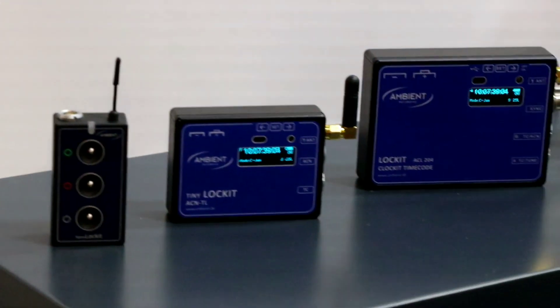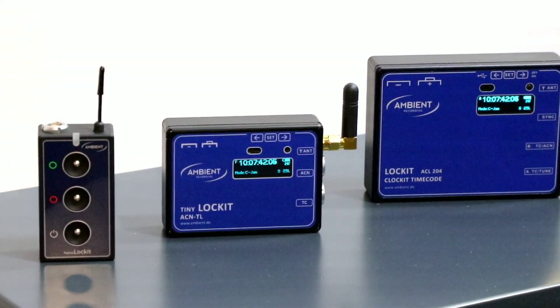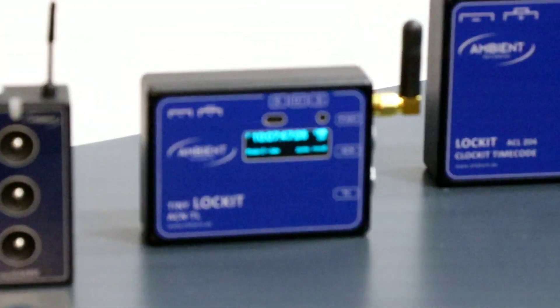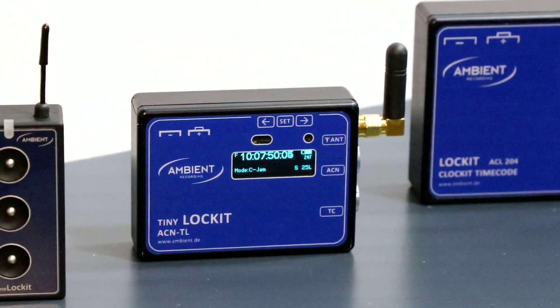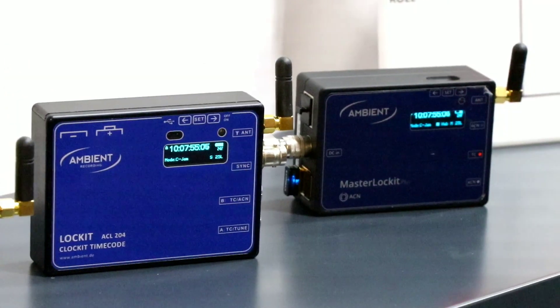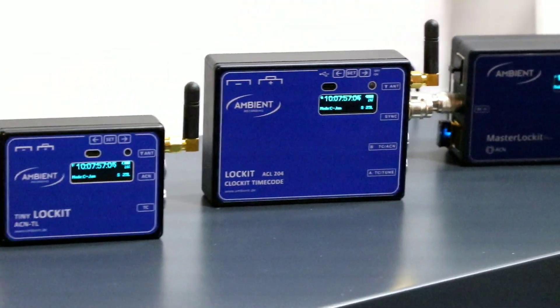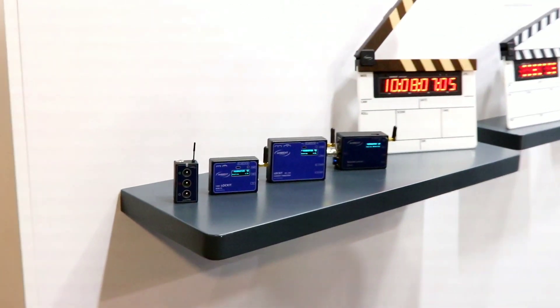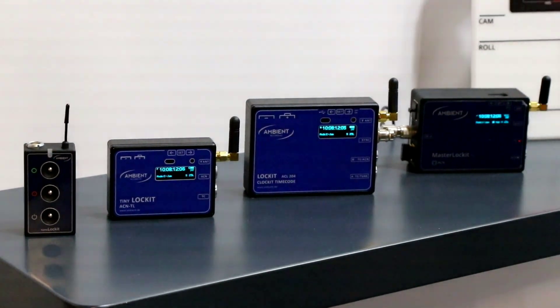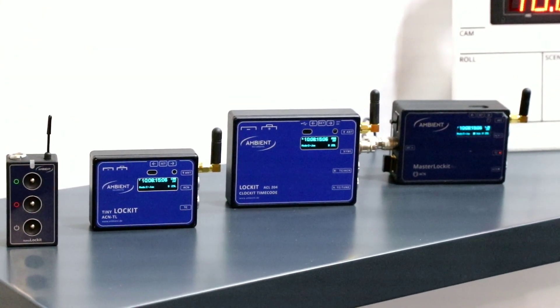Then we have the Tiny Lockit, which takes all the features of the Nano Lockit and adds a display on it and additional functions that may be necessary when working with larger equipment. It puts out PPF sync for industrial-grade cameras and can act as a so-called C-Jam Master, so it automatically jams the other equipment without the need to press the button each day — it continues to do so for the whole day. Due to the display, we can also shift the output, so these are more sophisticated features.